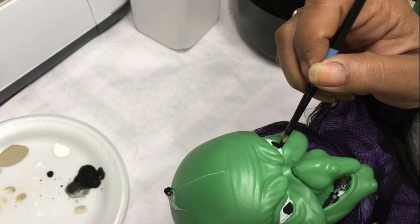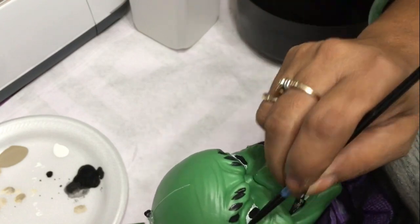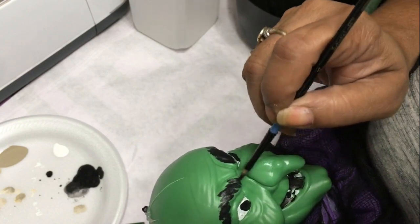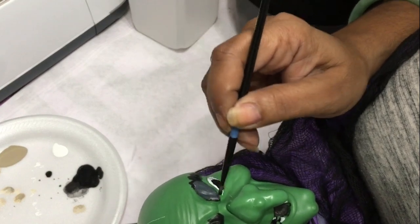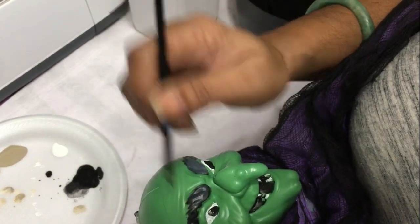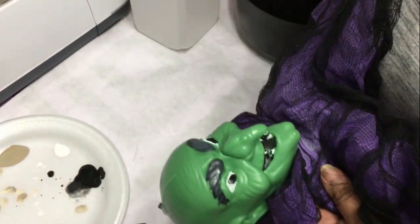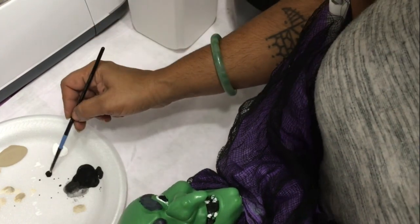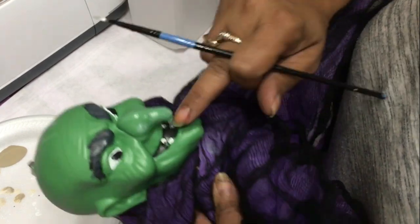Once we paint in the pupils and all the painting we want to get done, we leave this to dry. I actually didn't like the very shiny plastic look of this witch, so what I ended up doing was taking my dirty paintbrush, picking up some white and some black, and just rubbing it over her face in spots to get that shiny plastic look off and give it a little more realism and character by graying up some of that bright plastic green.